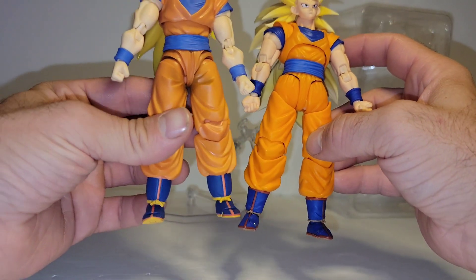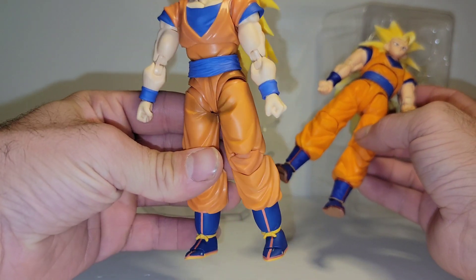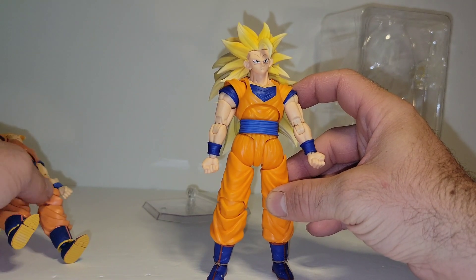Now we don't have any shading on the figure. As you can see, this has that black shading on it. It lacks that, but looks very clean.